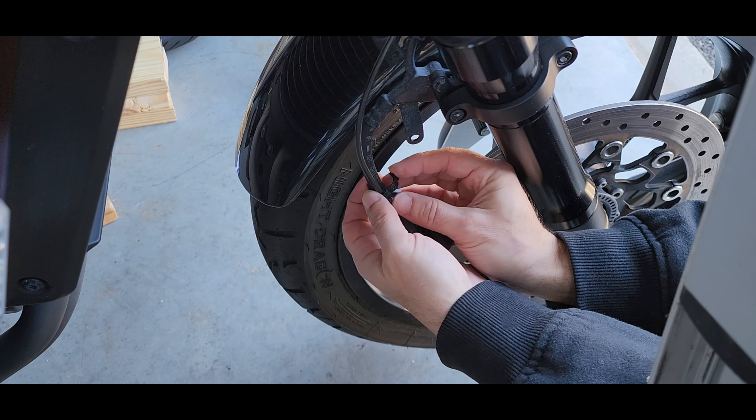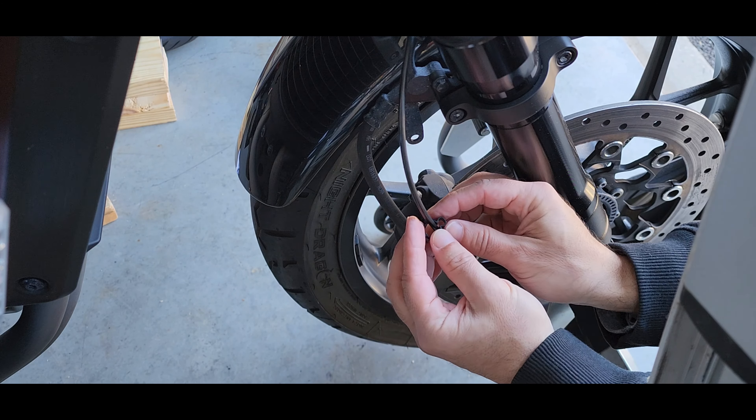In today's project we're going to be replacing the fork seals on the Rebel 1100, so let's get started.